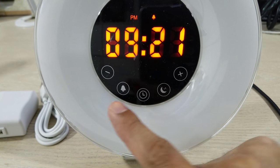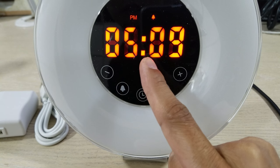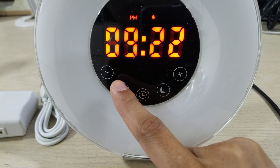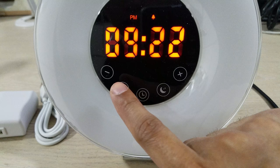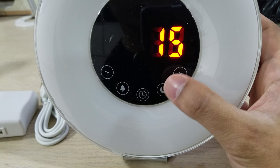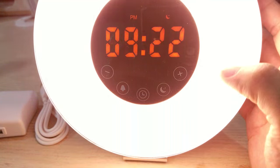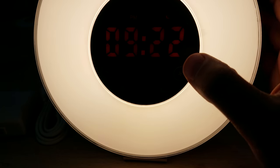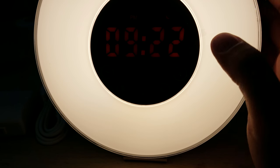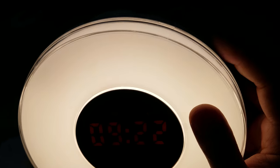This is basically like a sunset mode — the light will turn on and then I had it set to 15, so in 15 minutes it'll turn off. I'm not going to wait that long, so this button up here will actually turn it off.